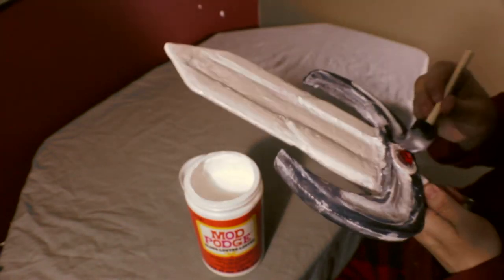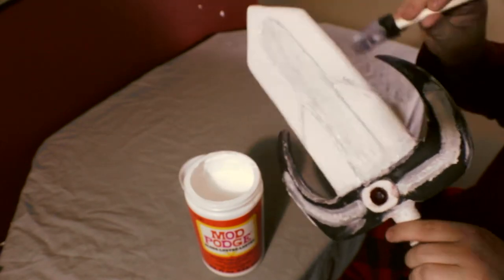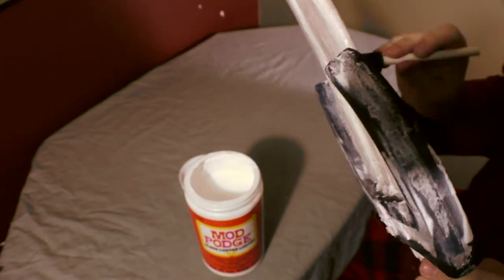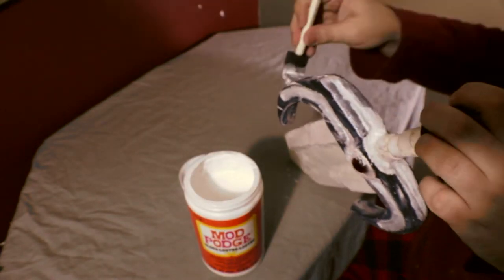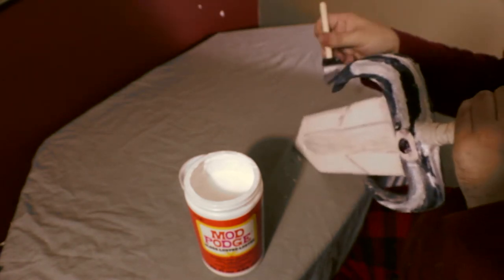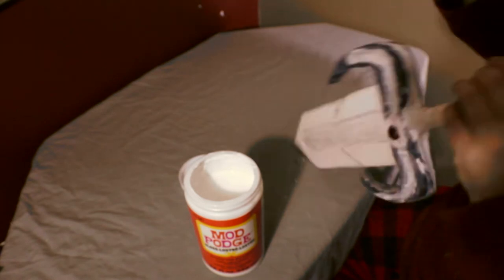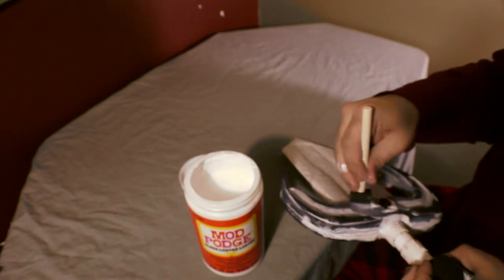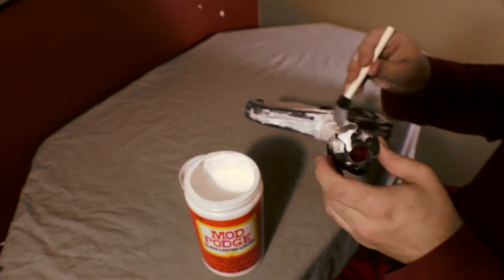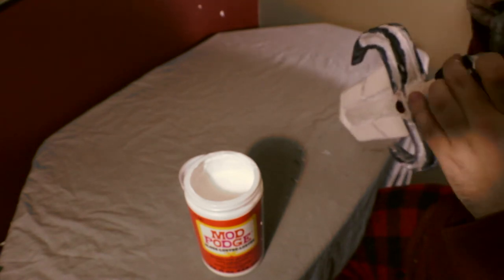We don't want to Mod Podge the gems — we want to leave those alone. You'll probably accidentally hit them, so make sure to wipe off any Mod Podge from the gems before it dries, keeping them nice and clear.